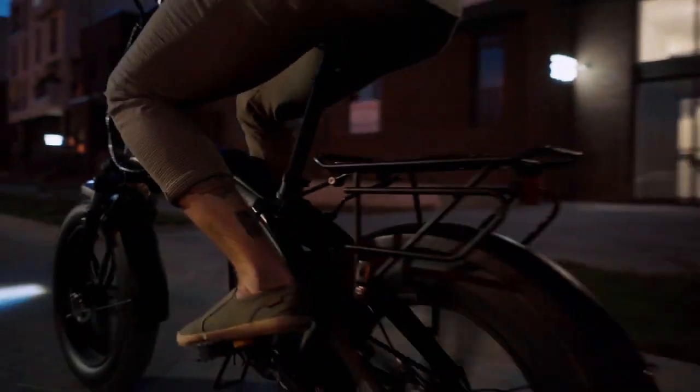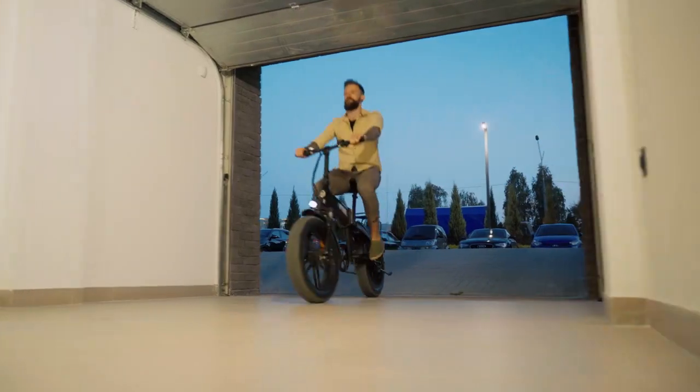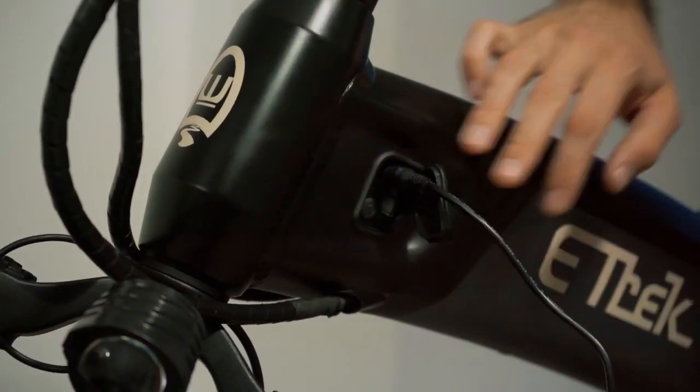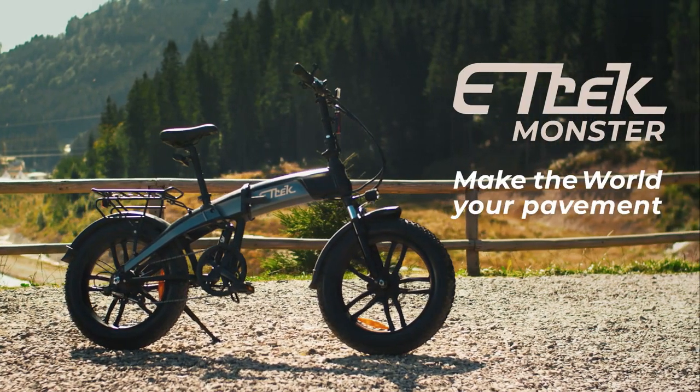Our hidden removable battery makes the design of the bike neat and compact. Charge it anywhere you want. E-Trek Monster — make the world your pavement.